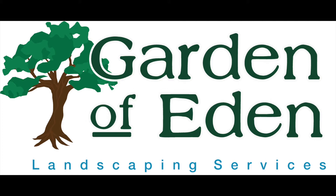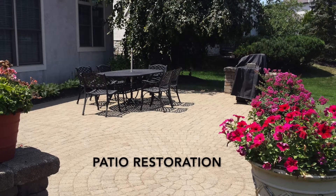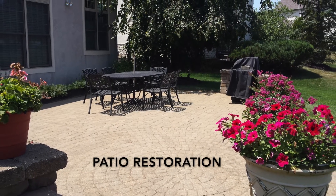This video is brought to you by Garden of Eden Landscaping Services. This video is about how to restore a paver patio.